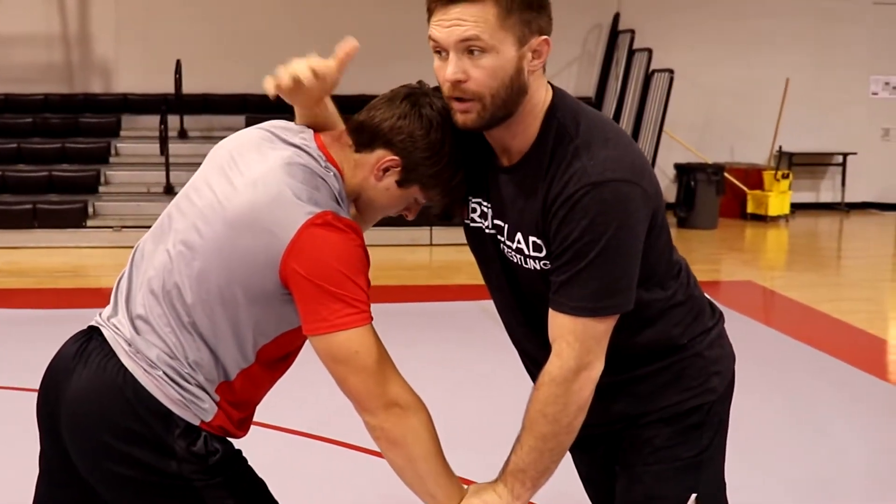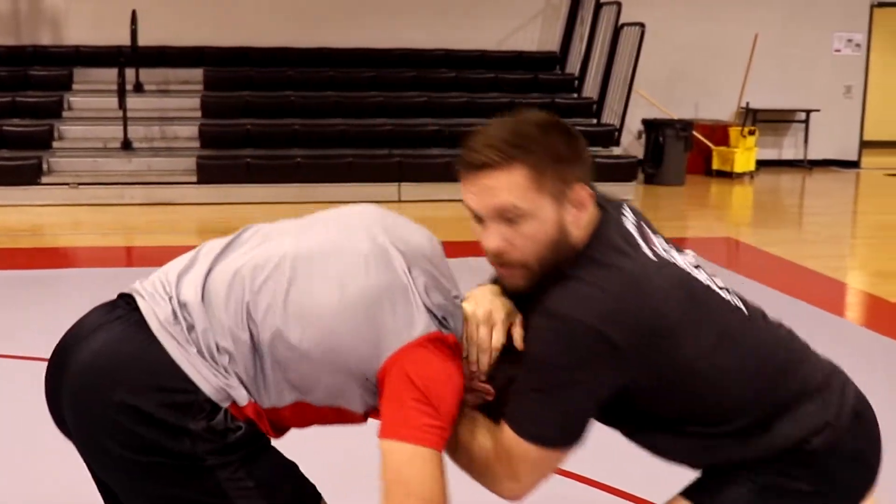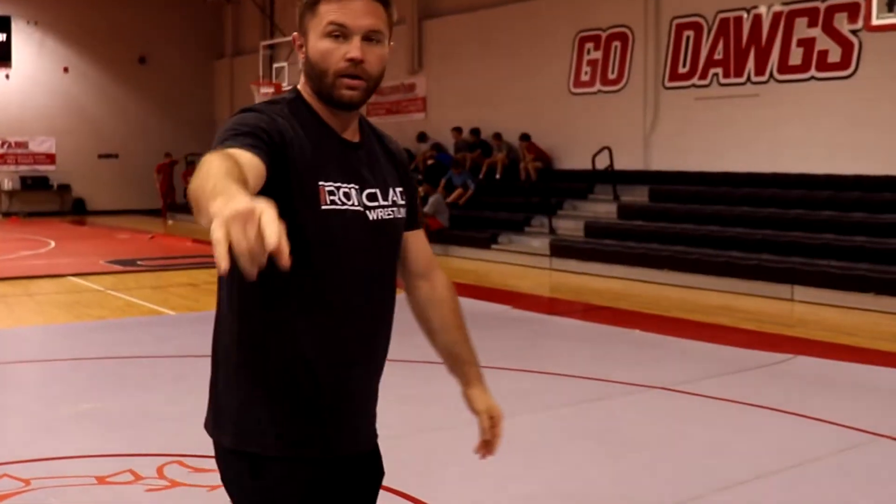And then I'm gonna roll into my snap and collect my head vise. Now I can drag him down, bounce, pin an elbow, hustle behind — here you go.